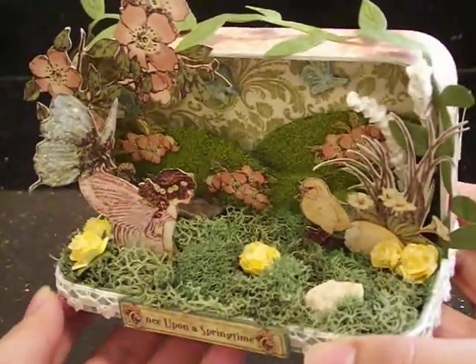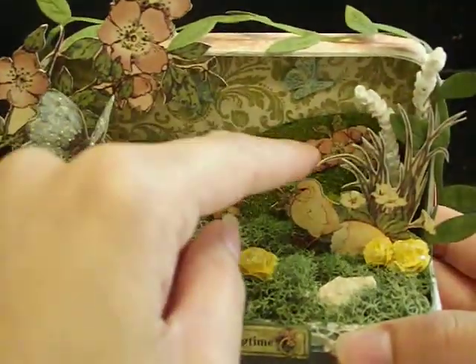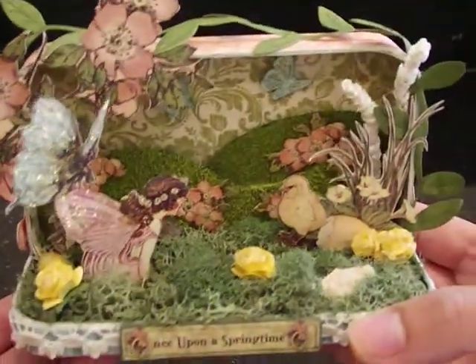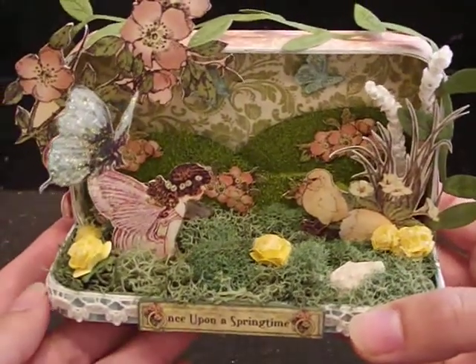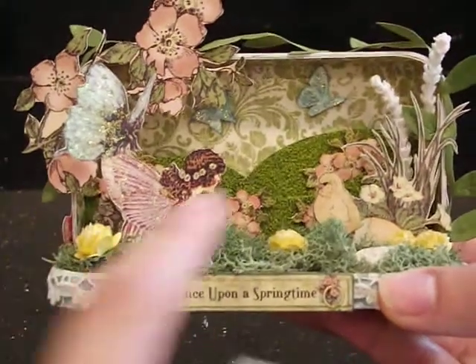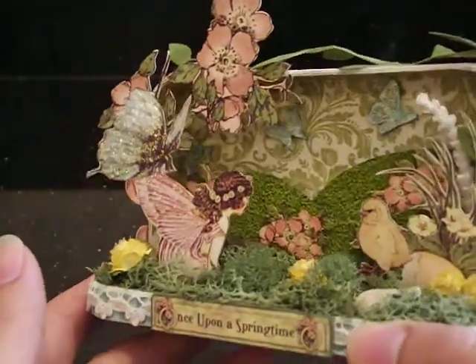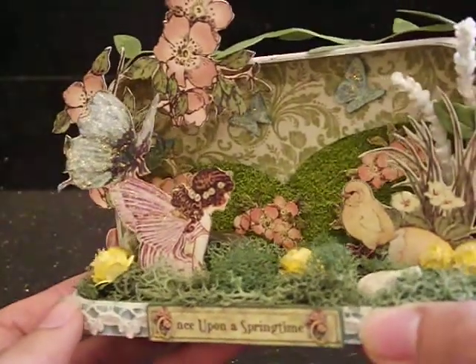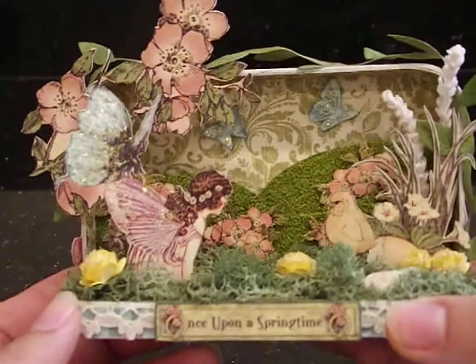Of course, I did a lot of fussy cutting. Here are some flowers back here that were fussy cut from the paper collection, and I just attached those in random areas to make it look like there are flowers blooming in the grass. And then on top here are some little butterflies that I fussy cut out of the collection. Of course, we had to use stickles, so I used stickles on all their wings. Look how shimmery they are!